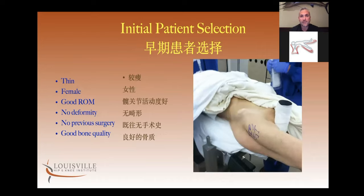Trying to pick out the right patient when you're very first starting — these things make sense and aren't unique to this approach. A thin female patient: females tend to have less muscle mass, and increased muscle mass makes any surgery more difficult regardless of whether it's hip, knee, or shoulder. So a thin female patient, no deformities, no previous surgeries, and obviously good bone quality.